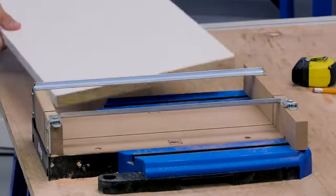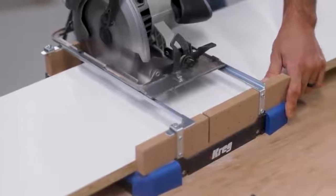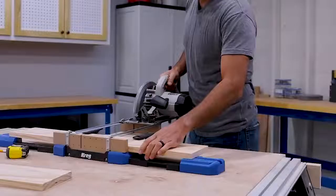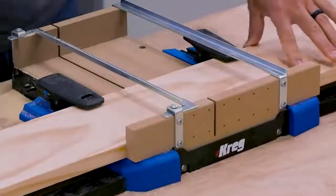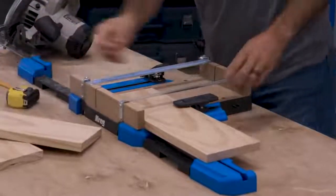With the ability to cross cut boards up to 12 inches wide, the Cross Cut Station has cutting capacity that beats most miter saws too. Plus, the Cross Cut Station is more compact and lighter weight, so it's easier to store, to move, and to use anywhere you want to work. In use, the station stays put thanks to non-slip feet, or you can screw it to a work surface for more permanent mounting.